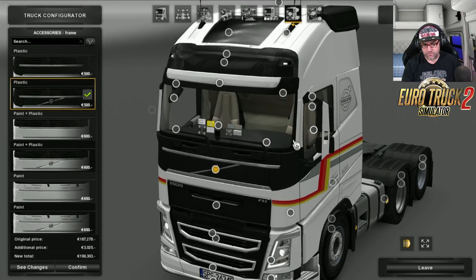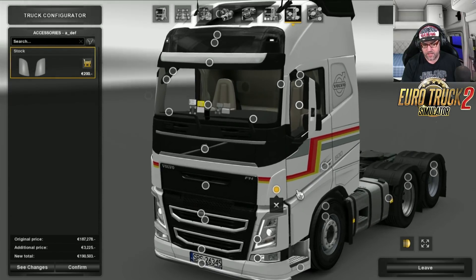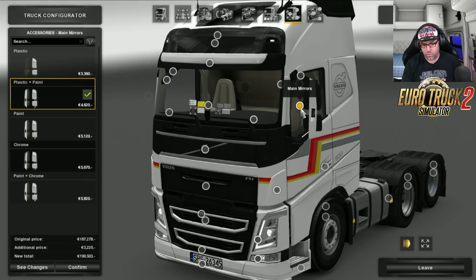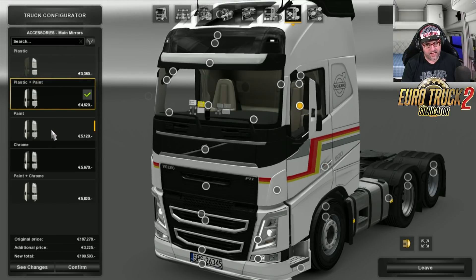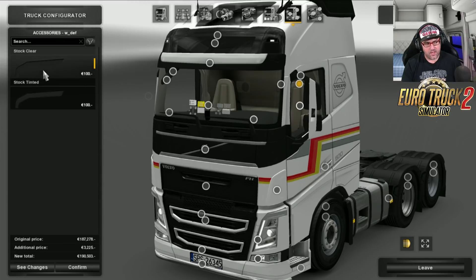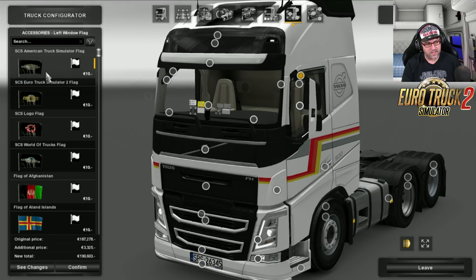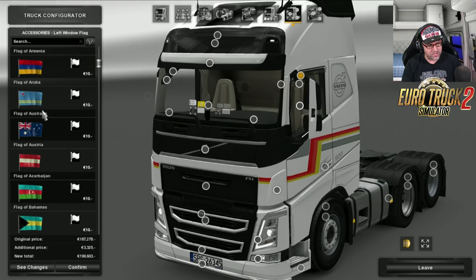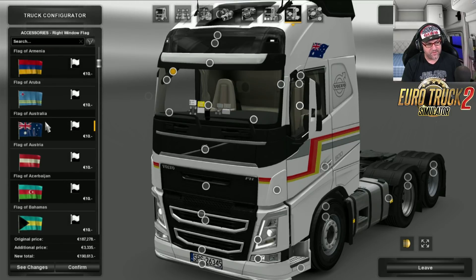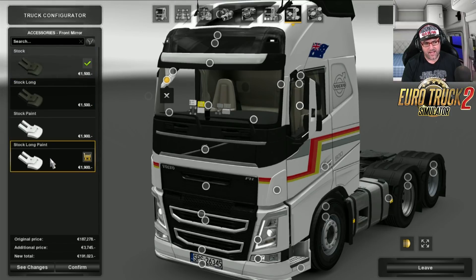I tend to just like it like that. There are also wind diffusers. Over to the door handles — you can get paint, plastic, or chrome. The main mirrors have a few different variations. I still like the default one. Wind deflector — tinted or just clear. I'm going to go tinted. I love those wind deflectors. Then flags — I'm going to chuck on the Australia flag. I'm Australian, so I've got to put on the Australian flag. While I'm over there, we'll have a look at that mirror — you've got stock, long paint, and long paint. I'm going to put on long paint.